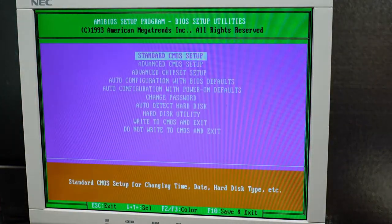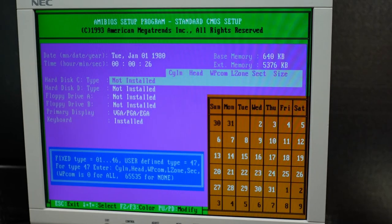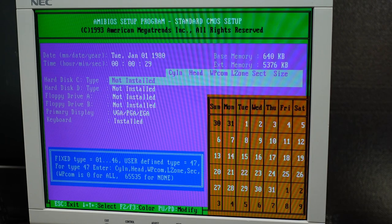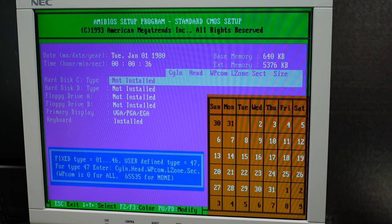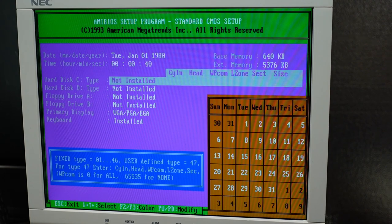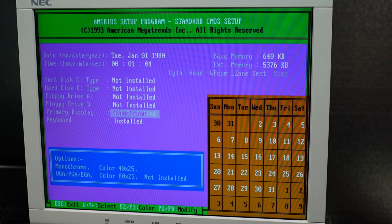I'm going to hit F1 to go into the setup. There it is — the green, purple, and orange setup utility, so common back in the day with these particular motherboards. Standard settings doesn't have a whole lot to look at. You have the two hard drive types, you can set custom types, but this does not support large disks — I think its BIOS limit is 512 megabytes. For the floppy drive we have the usual choices, up to 2.88 megabytes — I've never owned a 2.88 meg drive, which I think was called ED enhanced density. You have the various display settings, keyboard installed or not — the only real difference is whether it tests the keyboard or gives you a keyboard error if you try to boot without one.